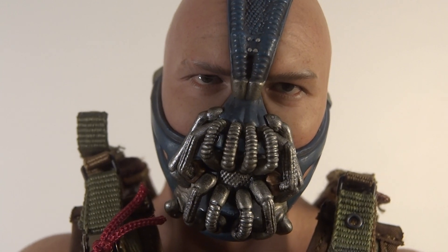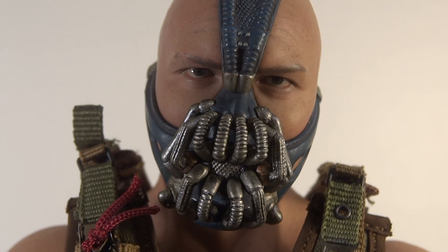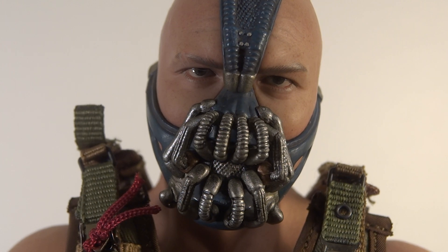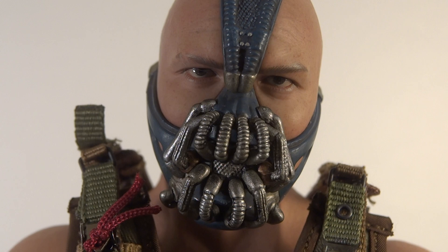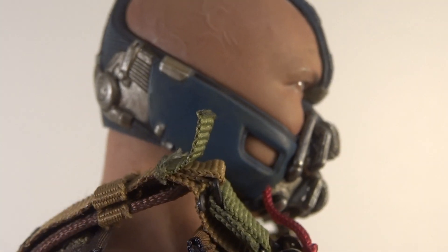The actual mask is extremely cool. There are people slightly complaining that the mask isn't removable, but I have no problem with that because the only time we saw his face without the mask was in a flashback scene for two seconds in a totally different costume. Not to mention, if they had it removable, when you put it back on it just wouldn't fit perfectly — and it needs to be perfect because nobody's going to display him without the mask. The only thing I would have liked is for the tube to be able to pop out from the bottom — like in the movie when Batman knocks it out of place. Would make for cool poses, but unfortunately it doesn't have that.